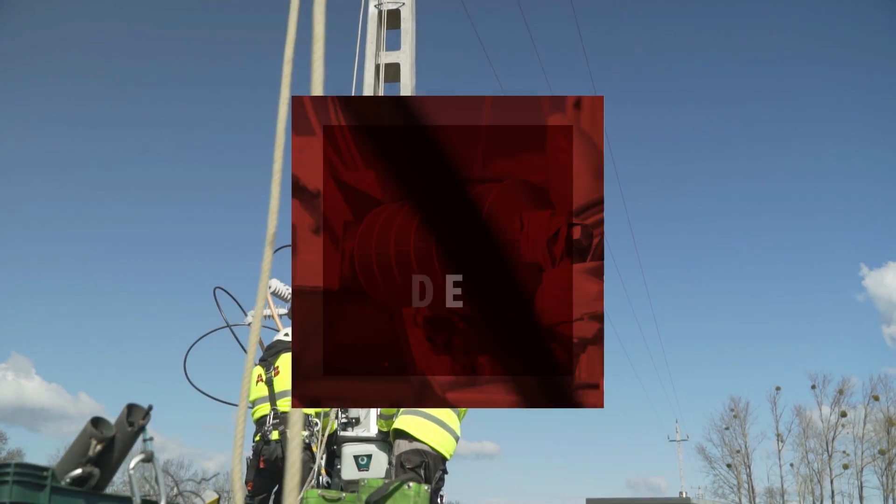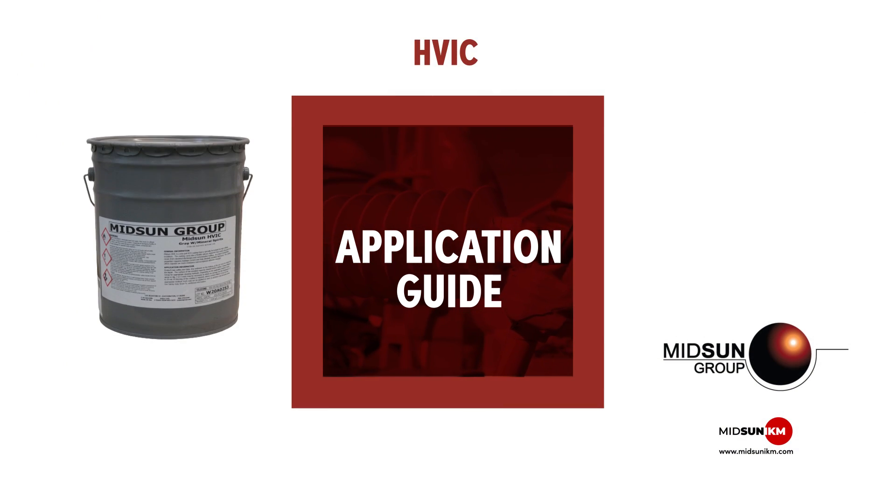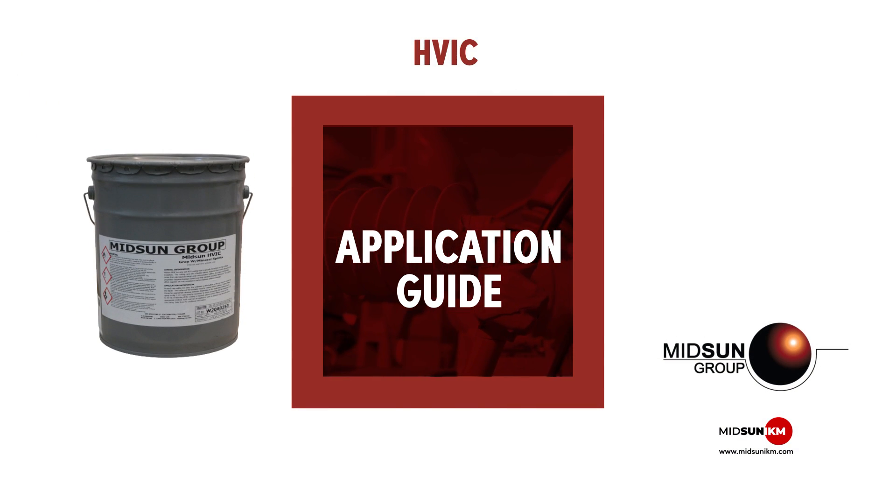In this video we are going to show you how to apply Midsense HVAC by spraying in an outdoor setting over ceramic insulators.